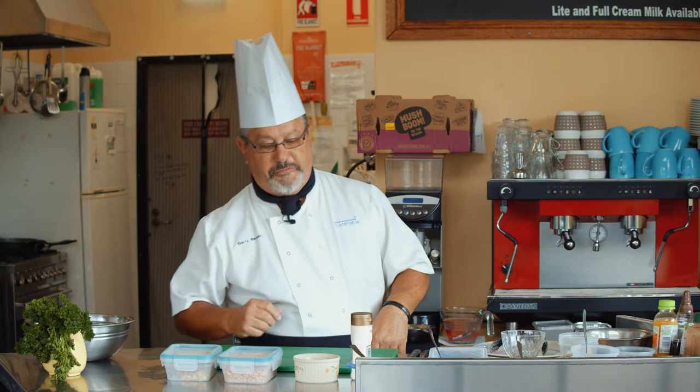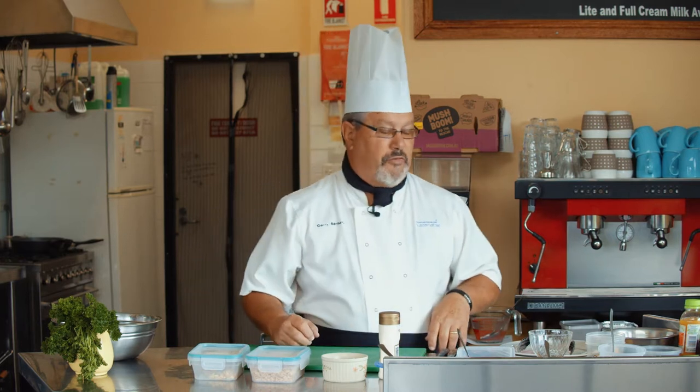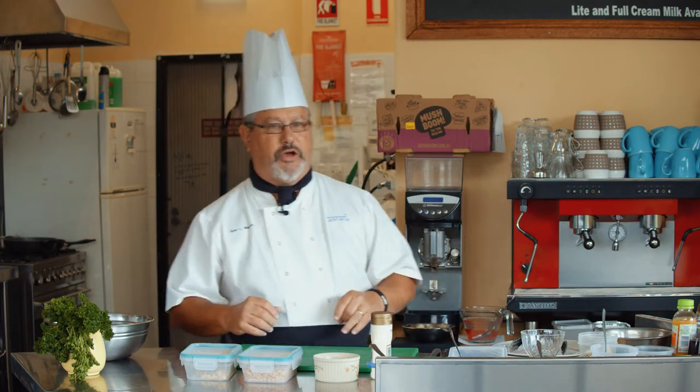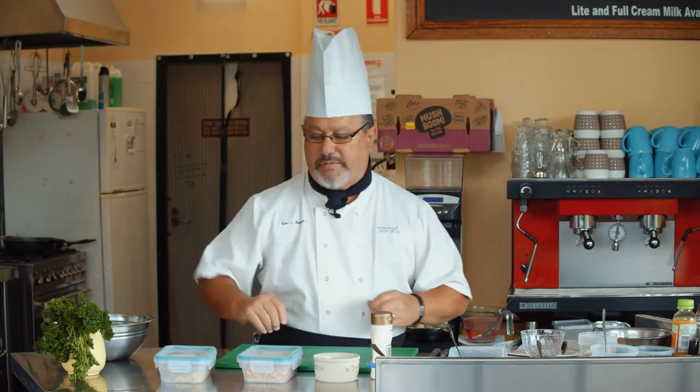Just make sure you check the use-by dates. If you're not sure, ask someone. When you've got perishables like milk, meat, and proteins, just check it, buy it fresh, and make sure you've got it right. Okay, my salmon patties.